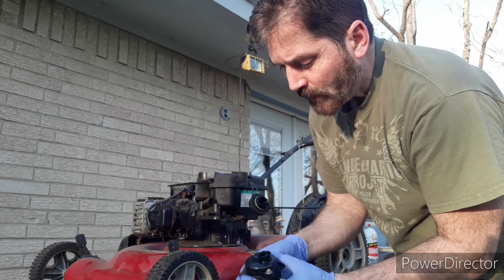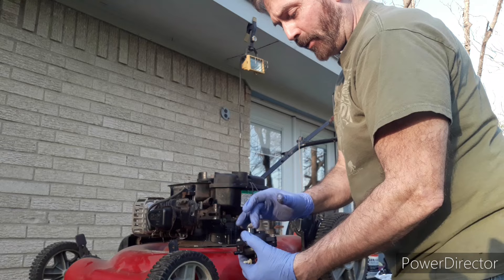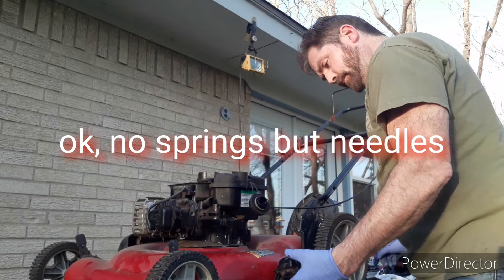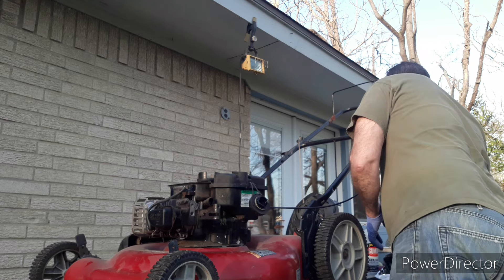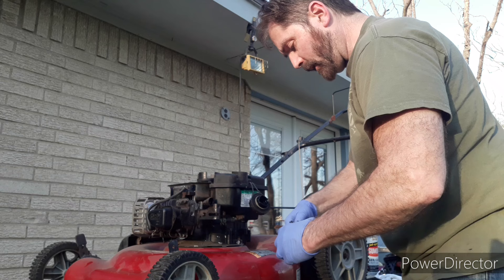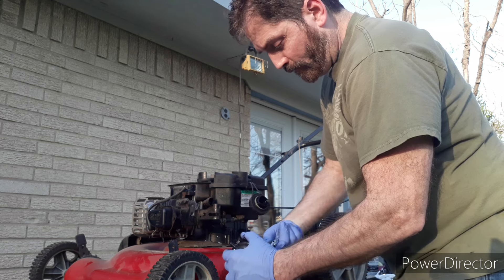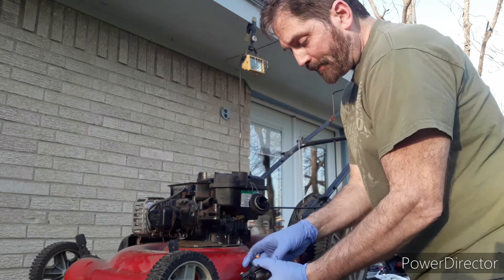Alright, so I'm going to open this up, spray that out. Be careful — there are things in here that will get lost. There are springs and needles you need to be very careful of. Seven millimeters is the size of the socket I'm using for this part. There will be an O-ring on here — it may be torn, but they are cheap to replace.